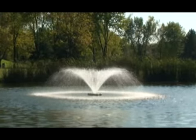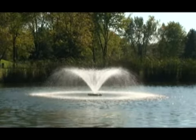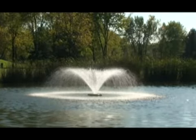Full color retail labels once again make these models perfect for store shelves, and low amp draws help keep the power bills small.